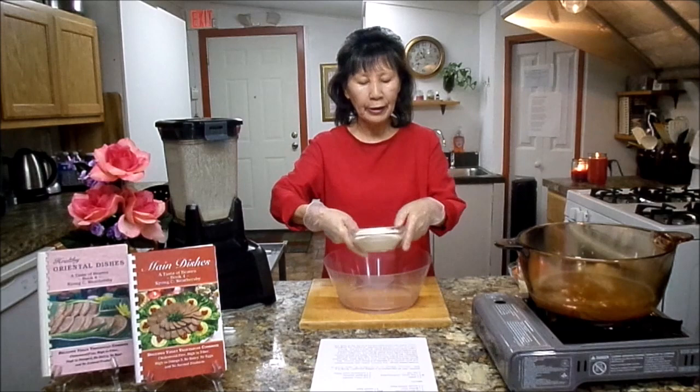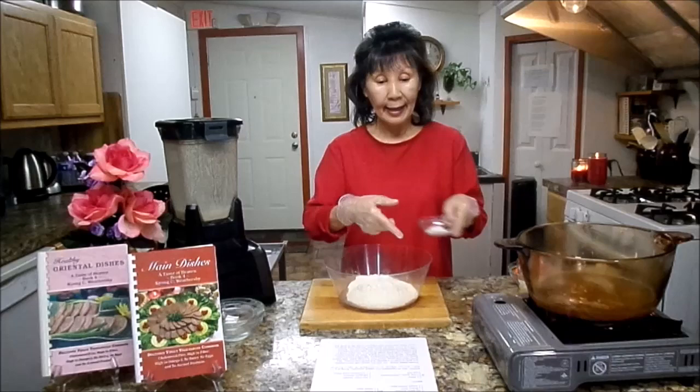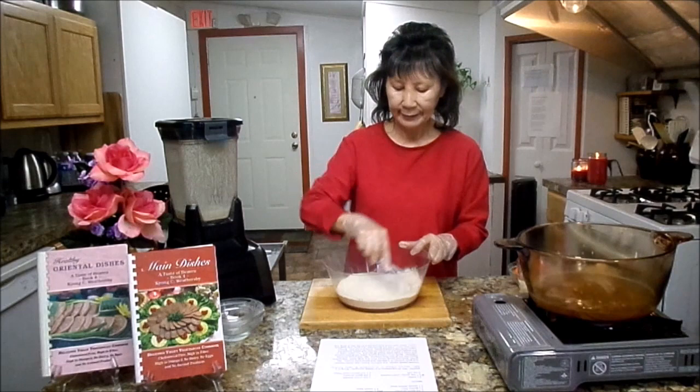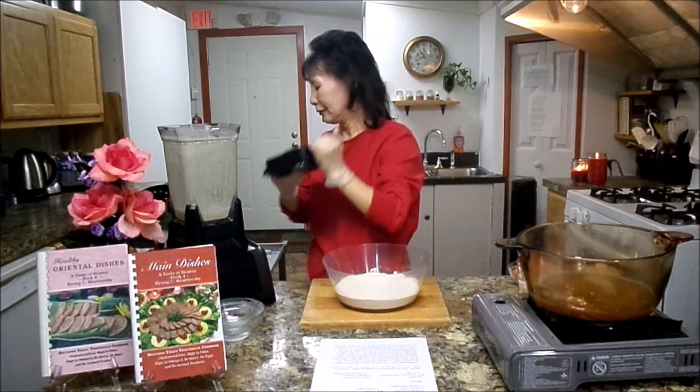Now we are going to close this and blend it until creamy. It looks pretty creamy. So next you will need one cup gluten flour. Gluten flour is the protein substrate from the wheat, so this is protein. And I'm going to add one tablespoon of wheat flour. Mix it first. And this is the walnut mixture — we're going to put this in.